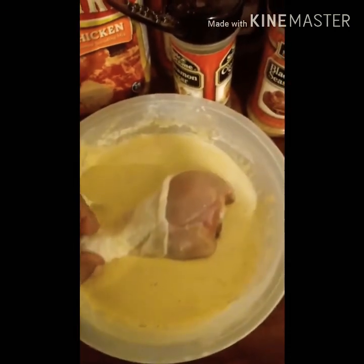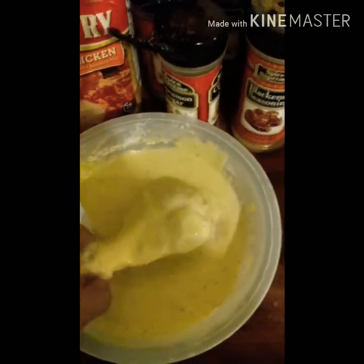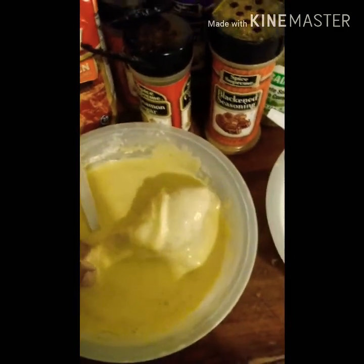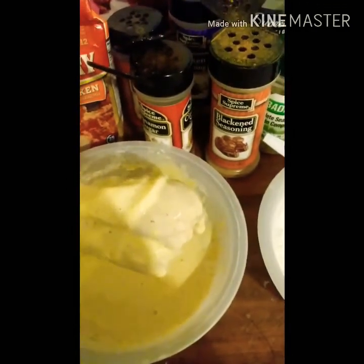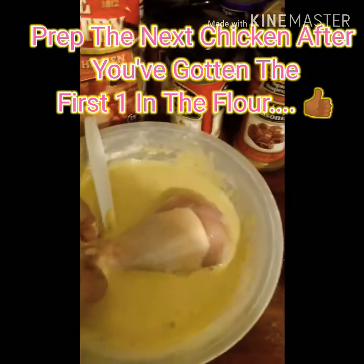We're getting ready to batter and fry. I'm just going to dip, dip, dip — making sure everything is properly covered, and just shake off the excess batter. I love cooking, I love cooking guys. You would just have that sit over here while you go back to your chicken and place the next one in.